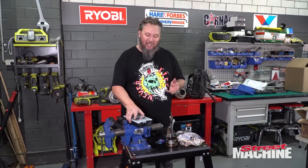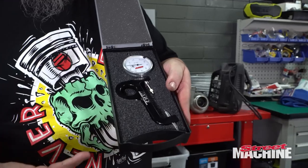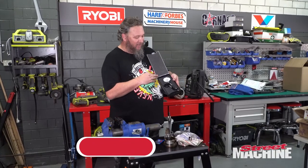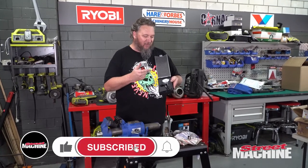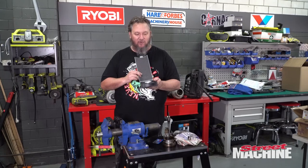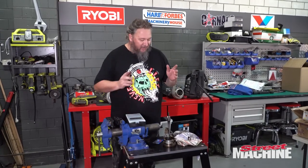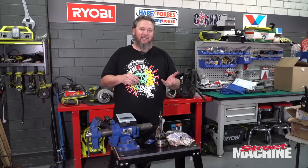Hey guys, today we're going to talk about something I've been hinting at for a while - the ARP rod bolt stretch gauge. We finally got one! They're about 400 bucks or so, but they're worth it. It's something that will help you take your engines to the next level.